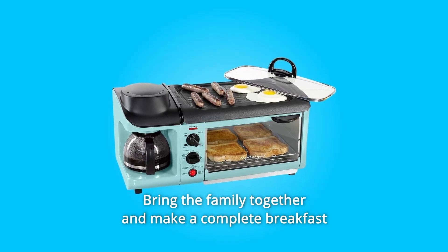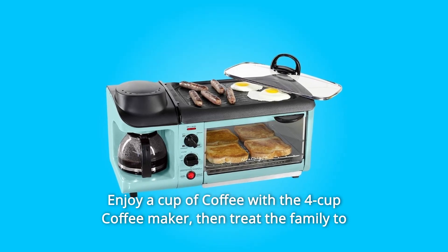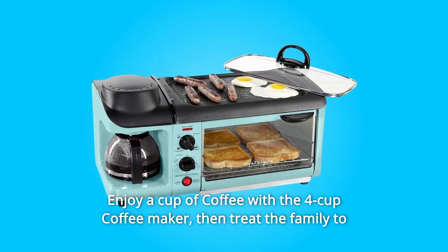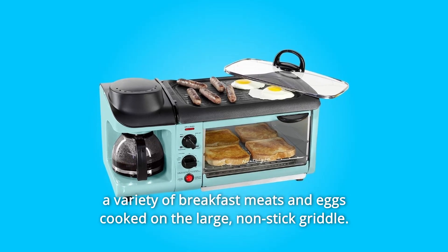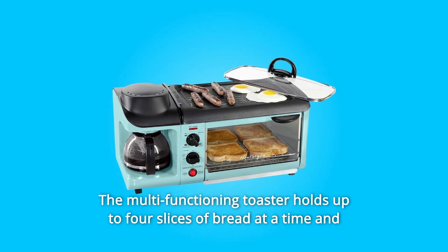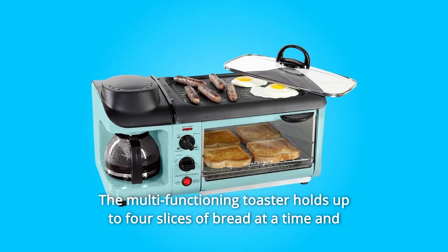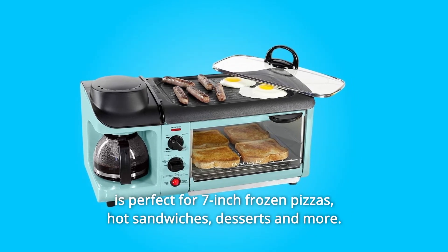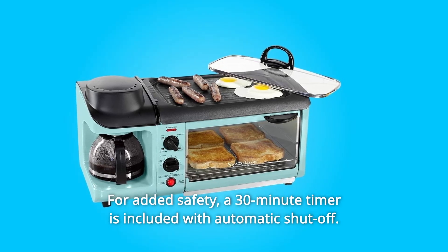Bring the family together and make a complete breakfast with just one appliance. Enjoy a cup of coffee with the 4-cup coffee maker. Then treat the family to a variety of breakfast meats and eggs cooked on the large, non-stick griddle. The multi-functioning toaster holds up to 4 slices of bread at a time and is perfect for 7-inch frozen pizzas, hot sandwiches, desserts, and more.